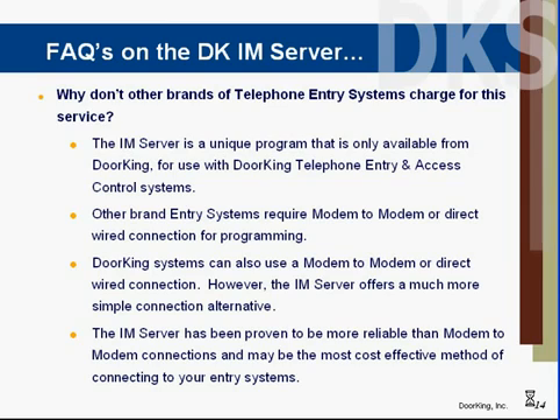Other brands of phone systems available on the market do not offer the IAM server. If you have another brand entry system or you're looking at another brand entry system, you're going to need to get a modem set up on the computer in your office, or have some type of hardwired direct connection. The IAM server has actually proven to be much more reliable than modem-to-modem connection.